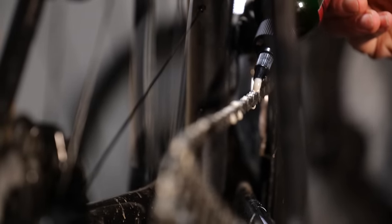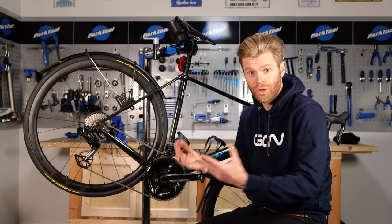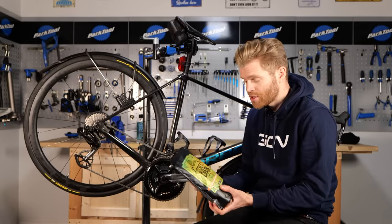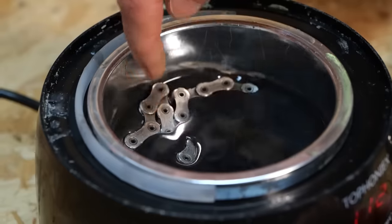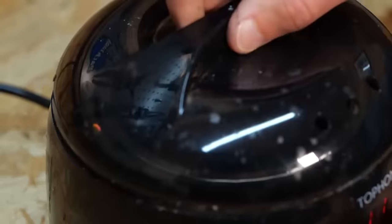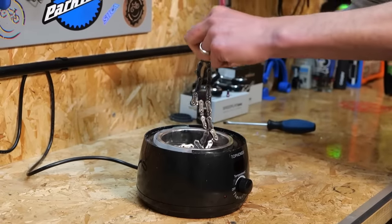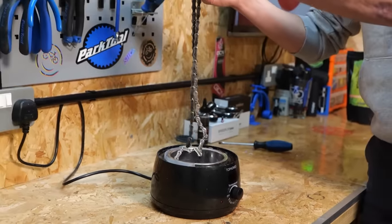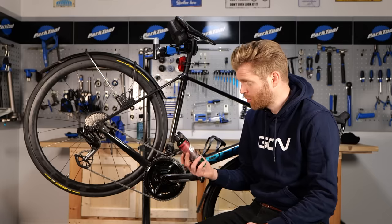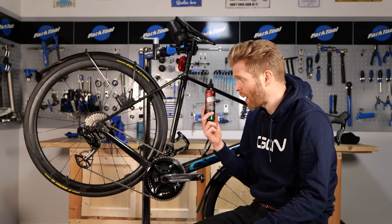If your chain is noisier and it wants some lubrication, at this point you have two options with a waxed chain. You can take your chain off, clean it, and then do a full-on immersive hot melt wax for a second time — that'll be great. This does take around 15 or 20 minutes to do depending on your setup and not everyone has that time. Something that's much quicker and gets you pretty much there with all the performance is to simply apply some drip-on wax.